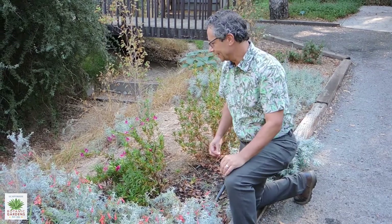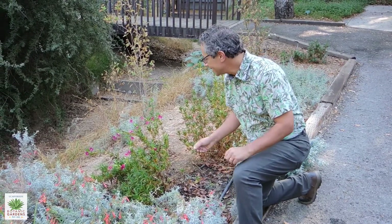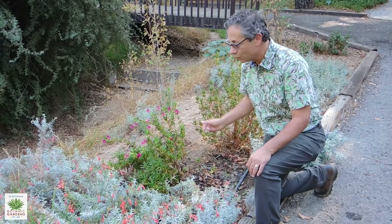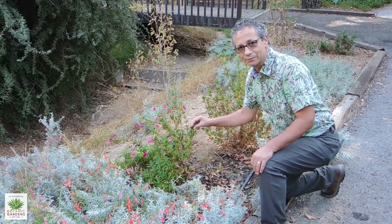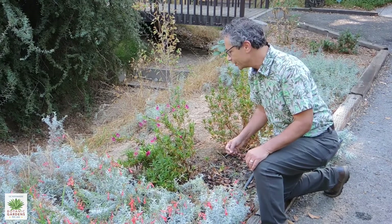Another plant that we have here in the lower portions of the north coast section of the Botanic Garden is monkey flower. It's in the genus Diplacus — Diplacus aurantiacus, I believe it is now — and it was commonly known for years in the genus Mimulus, and in many nurseries you still find it under Mimulus.